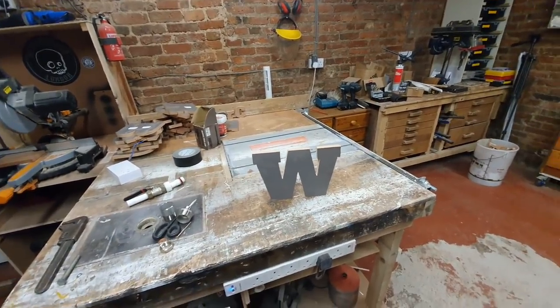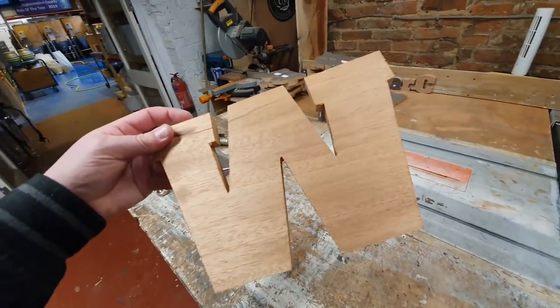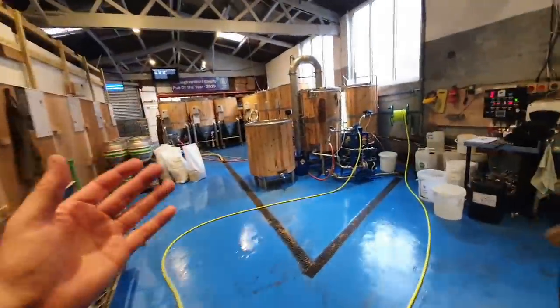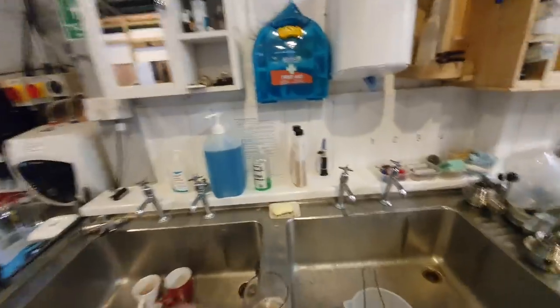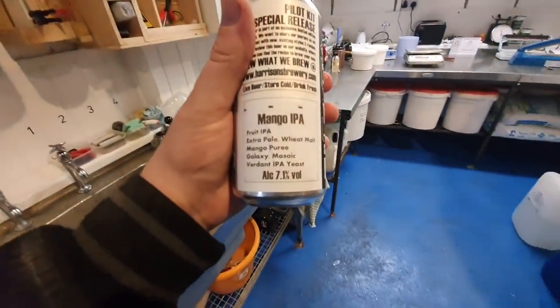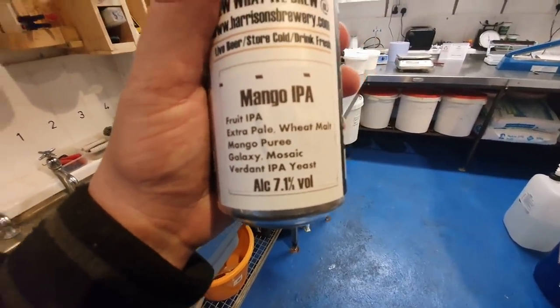I'll probably pop back with just another clip of the boil kettle washed out just before I go home. I'll tell you what I have done though — here's something you might find interesting. I suppose I've not done a beer review on the channel for a long time. Well, guess what? I've cracked open the mango IPA while I'm waiting for this. I can only have one at that — 7.1%.